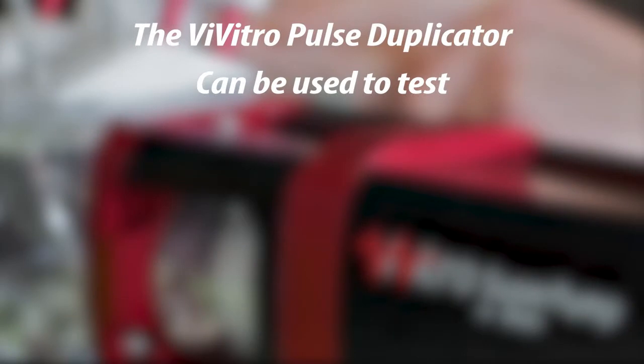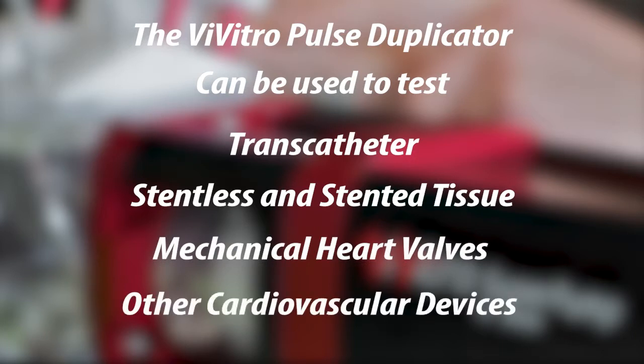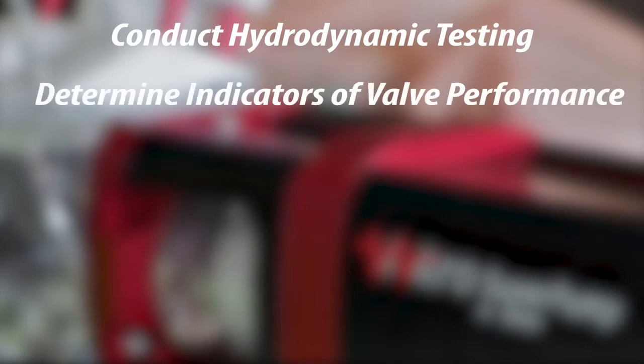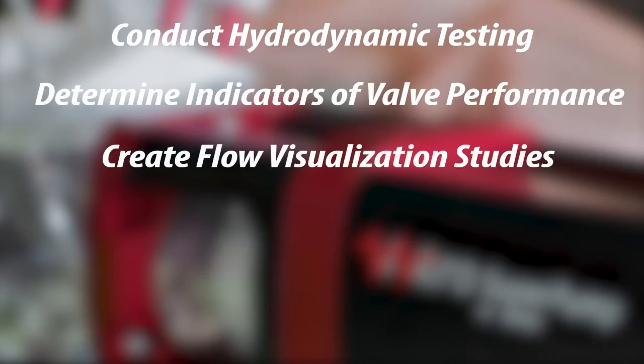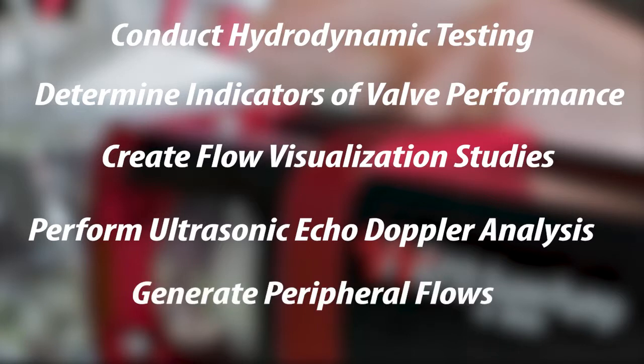The Vivitro Pulse Duplicator can be used to test transcatheter, stentless, and stented tissue and mechanical heart valves and other cardiovascular devices, conduct hydrodynamic testing, determine indicators of valve performance, create flow visualization studies, perform ultrasonic echo-doppler analysis, and generate peripheral flows.